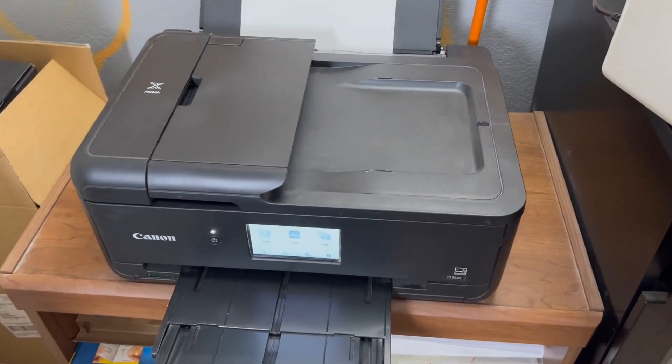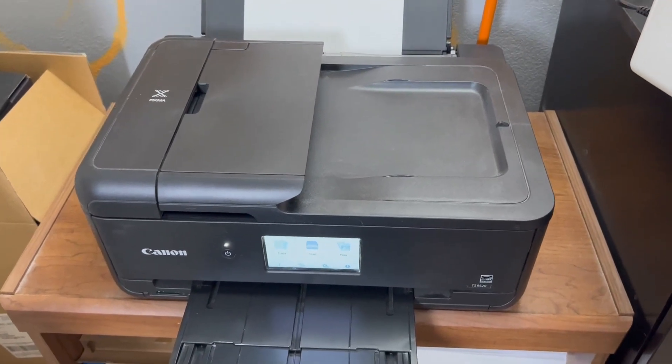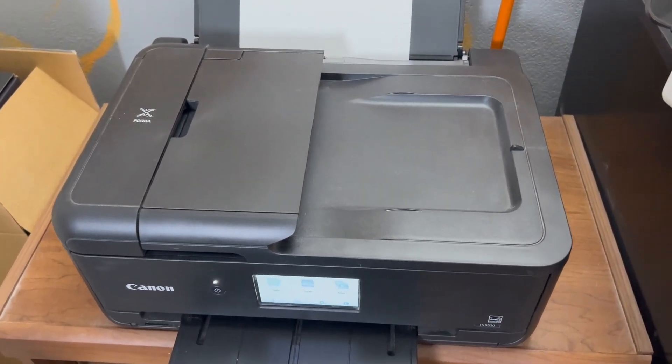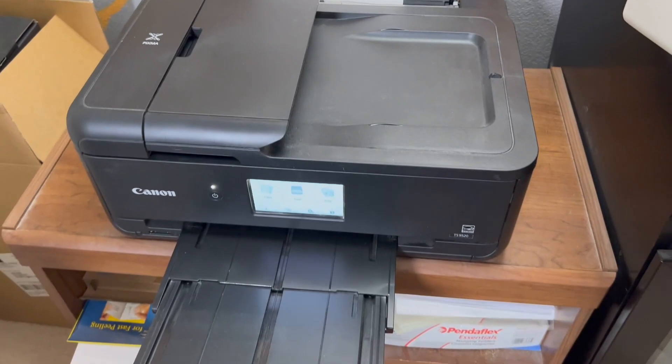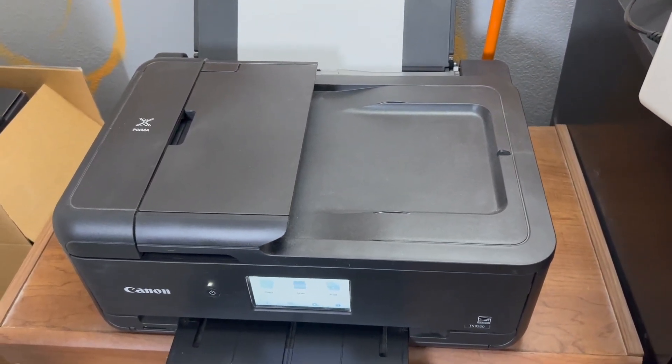Garen here with a quick look at my Canon PIXMA printer. This is the primary printer that I use in my office. I have a home office and anything that I need printed gets done on this printer. This is a fully featured printer.